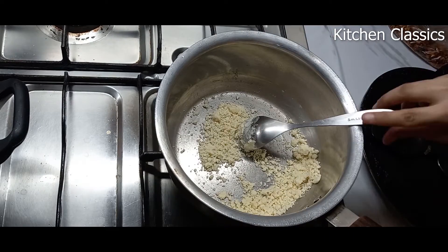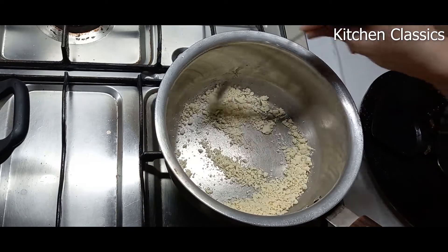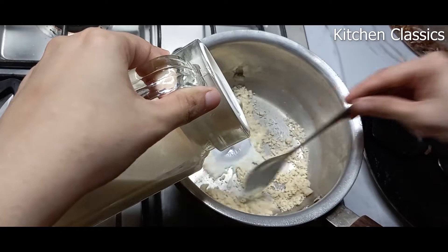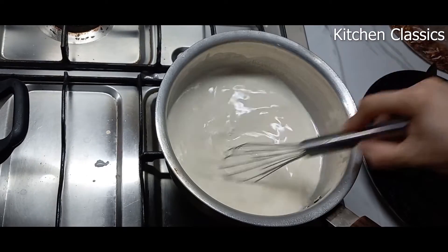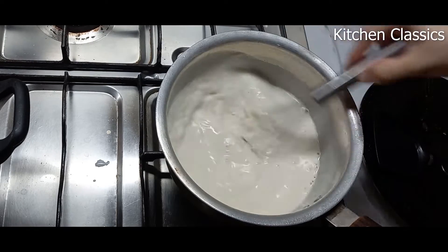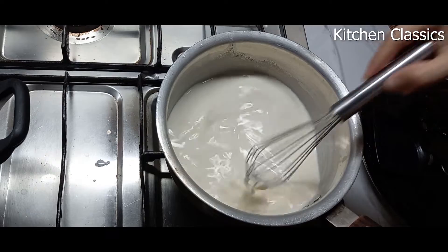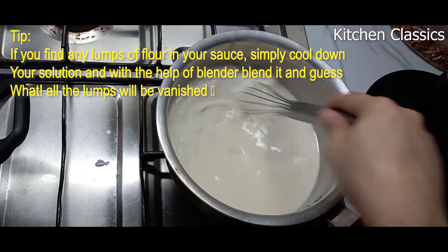After that, add half a liter of milk. Keep the flame low and keep stirring constantly. You can see I am adding the milk and stirring constantly. Whisk it continuously to make the sauce uniform and to prevent any lumps from forming. Whisk it very well.